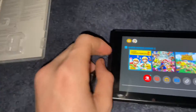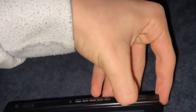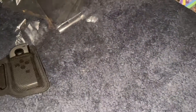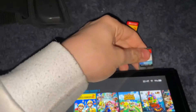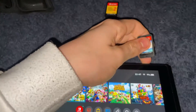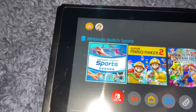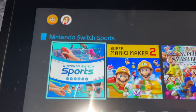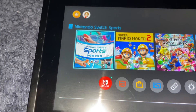Anyway let's throw this game in. Oh, you've got to take Super Mario Maker out first. Just quickly struggling to take Super Mario Maker out. There we go. Nintendo Switch Sports is in! There's a hair on my Switch. Let's open it.